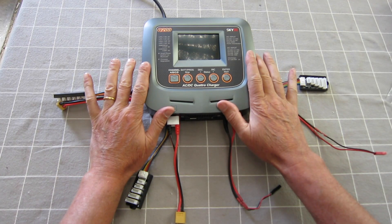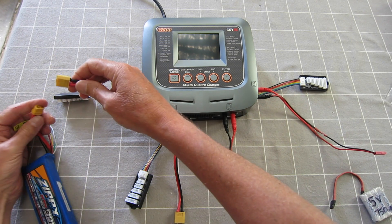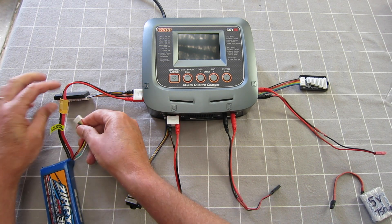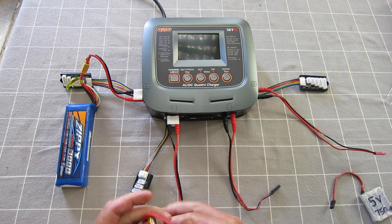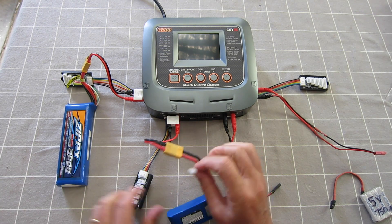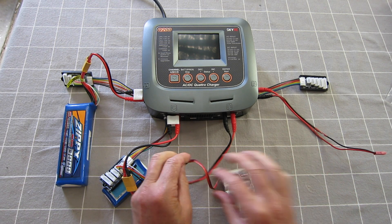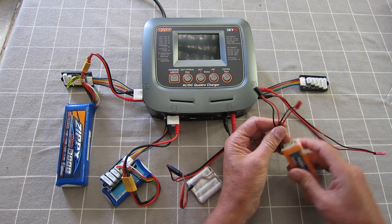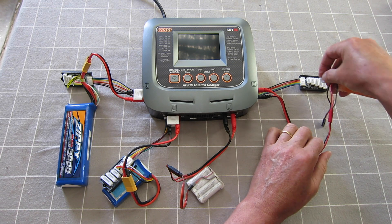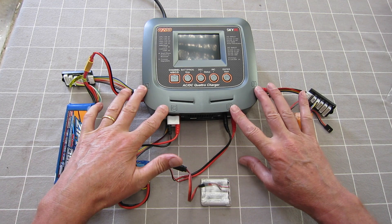With this charger you can connect and charge four batteries at the same time and they can all be different sorts of cell sizes and different chemistry. For example, there's a 4S LiPo, a 3S LiPo, a 3S 1500 5-volt nickel metal hydride with a servo-style connector, and a 3S 1500 LiFe with a JST-style connector.